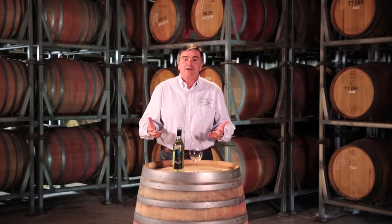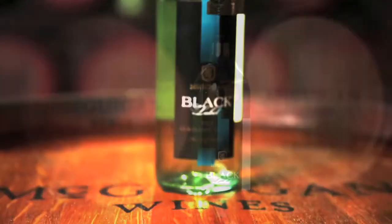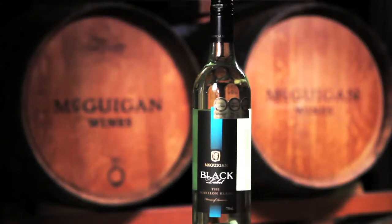It's made from the great variety Semillon, but we've done a few things differently. We've made the Semillon lovely and rich, very full, and used some new techniques to lift the aromatics out of the wine. A terrific food wine — let's try it.